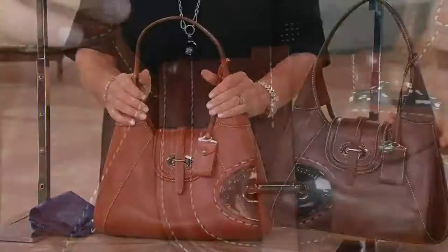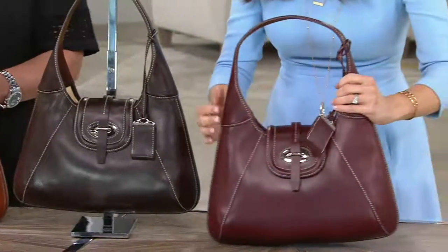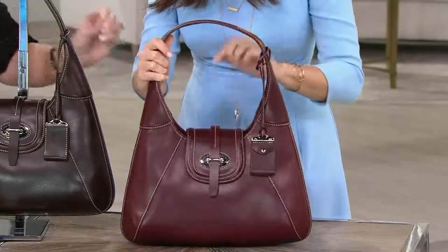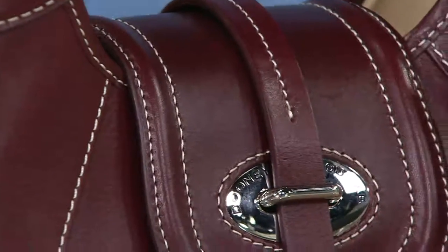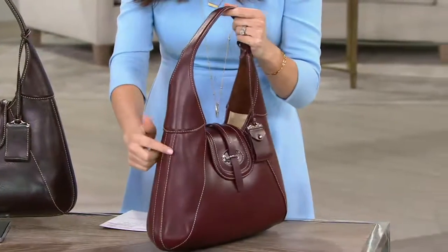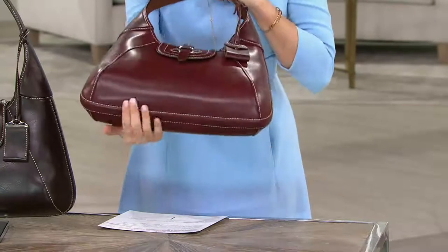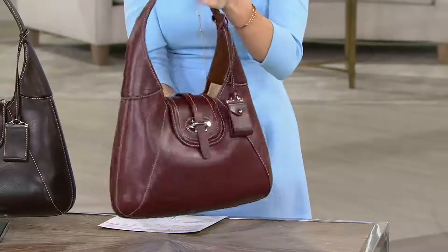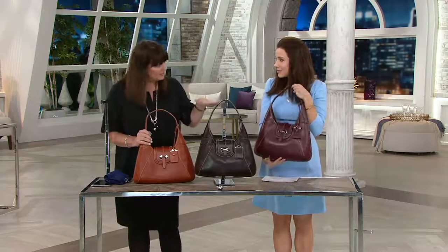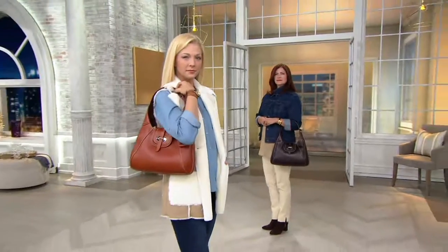Ginger, Espresso — first time we've seen espresso in the show — and Bordeaux. It might be hard to see on air, but see how it's Trapunto, how this design comes up — there's a dimension here, it's raised. This is beautifully raised, very equestrian inspired. Also raised the same way on the bottom. The more you look at it, the more you're going to fall in love with it. And this is also a leather that as you carry it, it softens and gets better and better with time. You will get so many compliments on this bag.